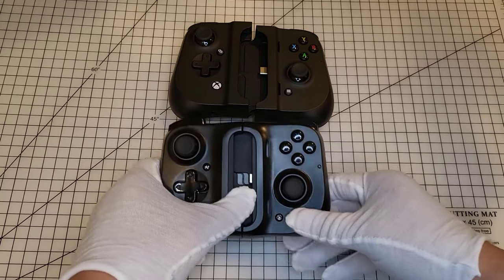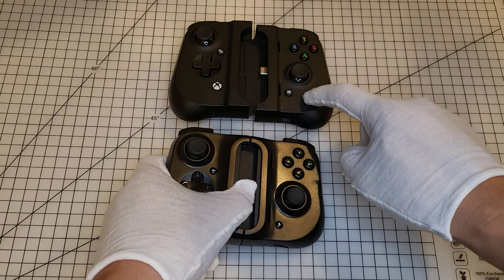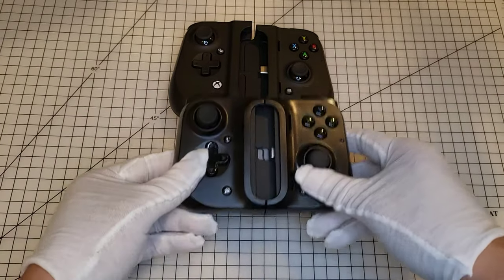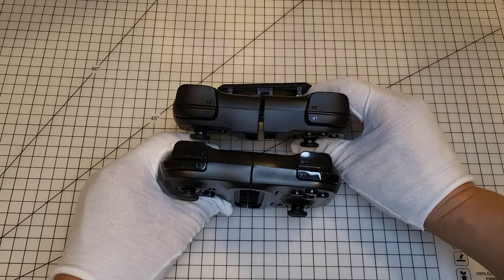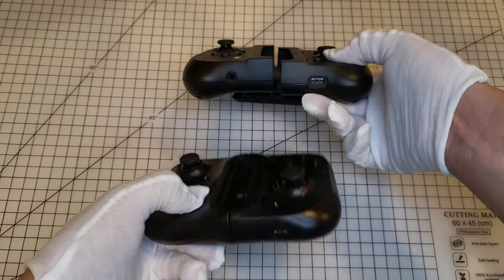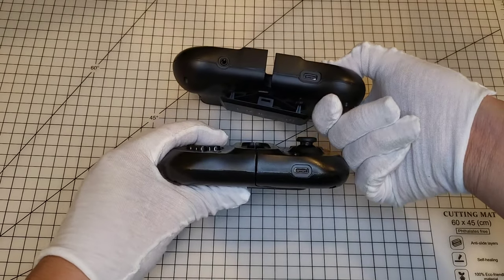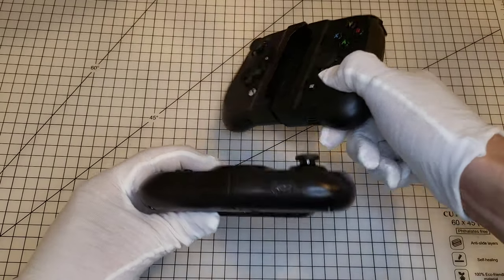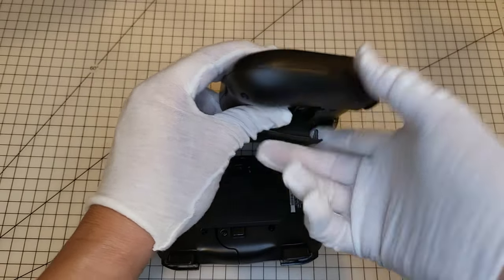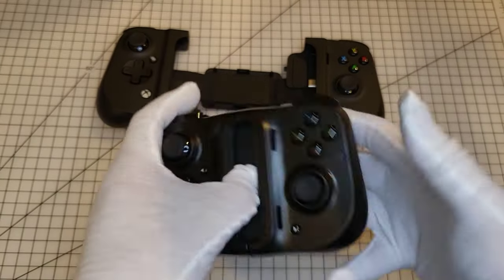They look very similar — I heard that the two companies were doing a collaboration. This one's twice as much but this one's a lot more convenient. This one's around fifty dollars while this one's a hundred. This slightly smaller one is slightly thicker; the buttons are very similar with the same fold-up design. This one has audio, this one doesn't. Both use USB-C. This one's kind of flat while this one has a little more bumper.